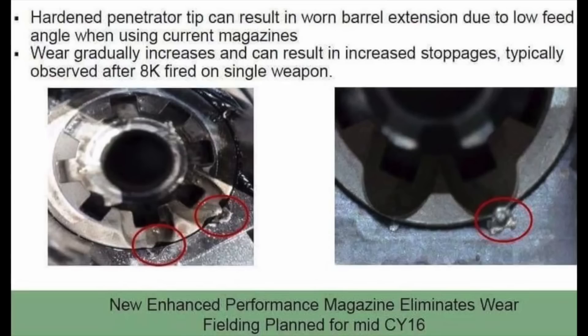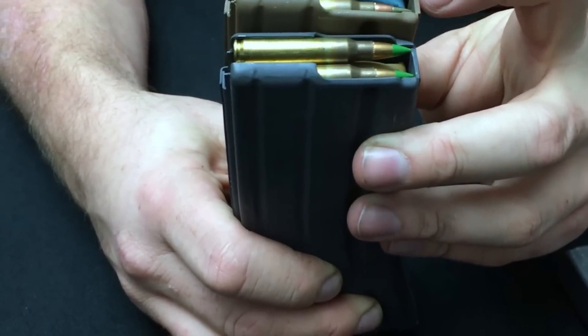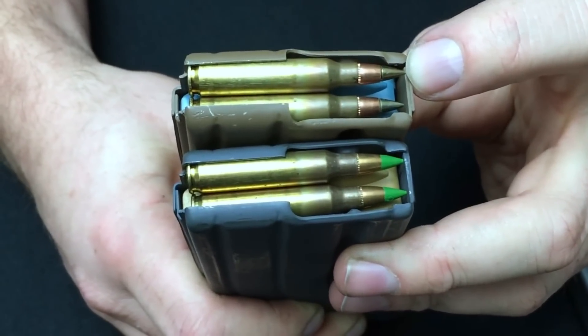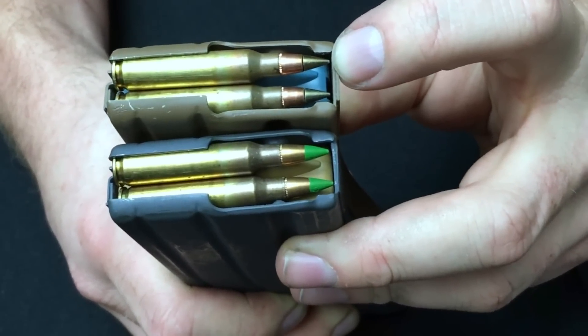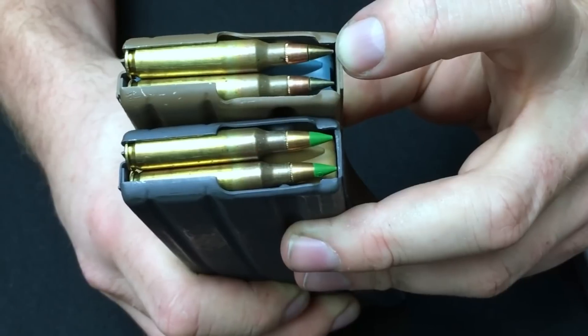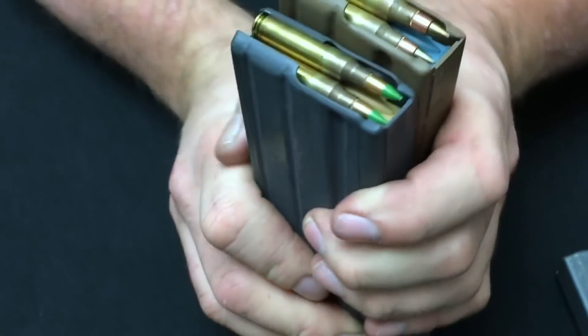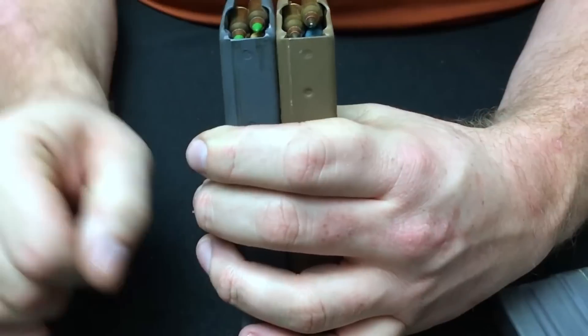What was happening when the M855A1 was put in the standard magazine was that this tip was ramming right into the barrel extension and upper receiver of the M4s and M16A4s, actually damaging them and eating away at the barrel extension. The only solution was to position the projectile at a much higher angle so it would go right into the chamber without touching either the feed ramp on the barrel extension or the receiver. That was the exact reason this magazine had to come out. You can see again how this round sits up much higher than the other.